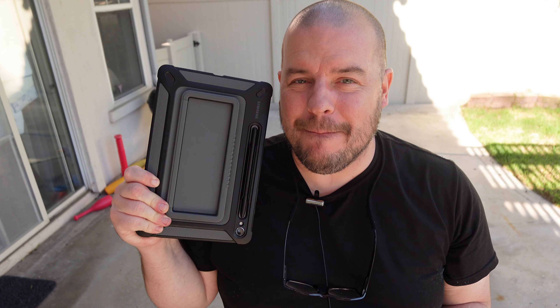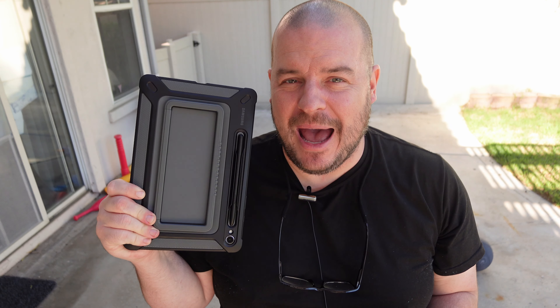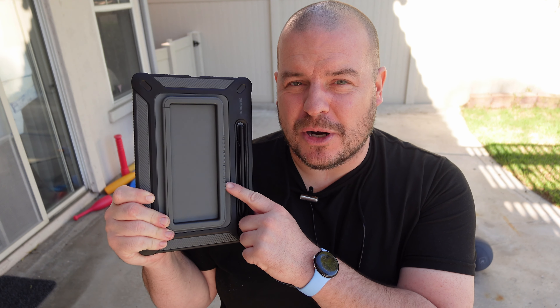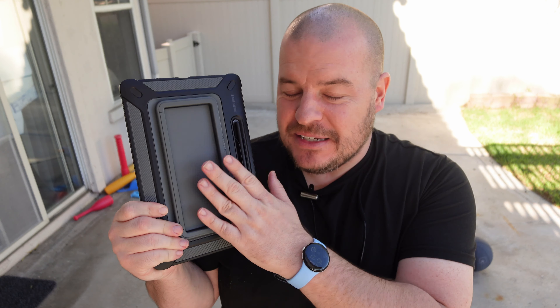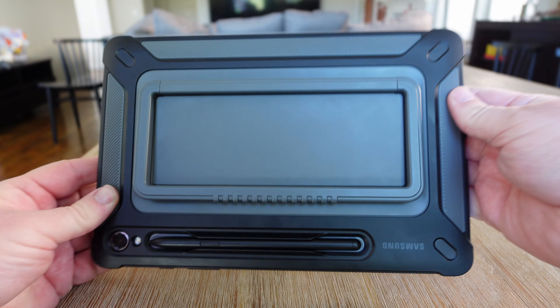What is going on guys? Welcome to Greggles TV. This thing is amazing. I've had the Galaxy Tab S9 and their outdoor cover for a bit now — I've had it for over a month, and this is literally the best case I've ever had on a tablet.